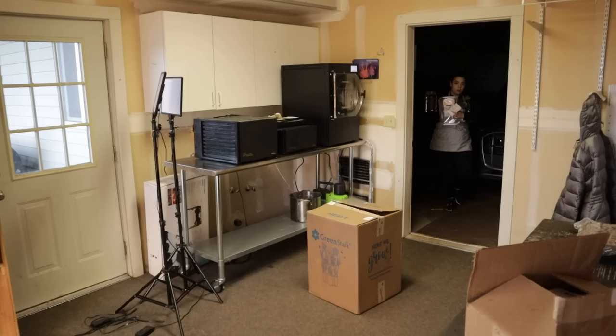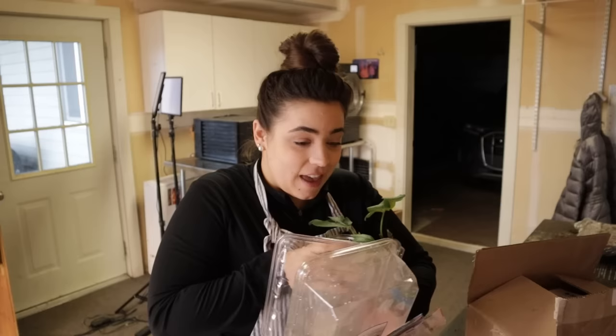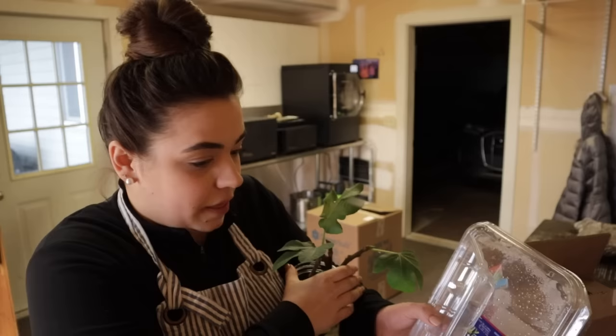I got two packages in the mail this week that I have been looking forward to. I just ripped off a little piece of my fig leaf — I think the fig will be okay. They seem to be pretty hardy if they can stay in this jar for months and months with no nutrients or anything and grow leaves.